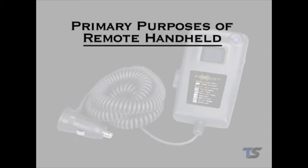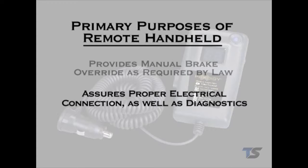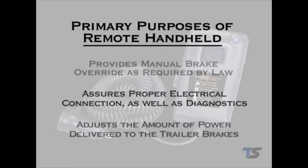The remote handheld unit has three primary purposes. The first is to provide the driver a manual brake override as required by law. The second purpose is to give the driver an indication of what is happening within the trailer braking system and to assure a positive electrical connection between the tow vehicle and trailer. The third purpose is to adjust the amount of power output delivered from the trailer-mounted module to the trailer brakes during a braking event.